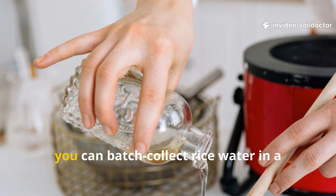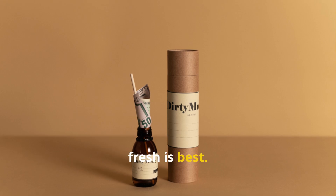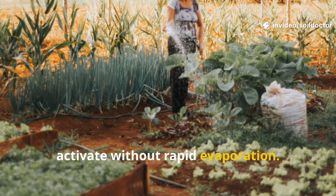For larger areas, you can batch collect rice water in a container and store it in the fridge for up to two days — but remember, fresh is best. Applying it during cooler times of the day, morning or evening, will help microbes activate without rapid evaporation.